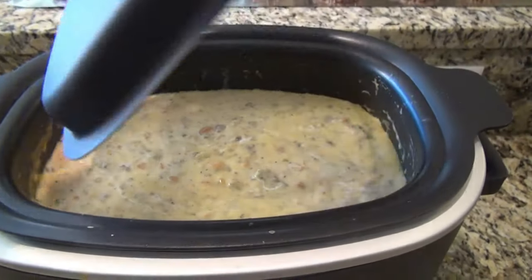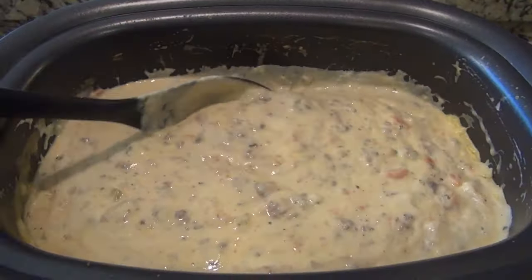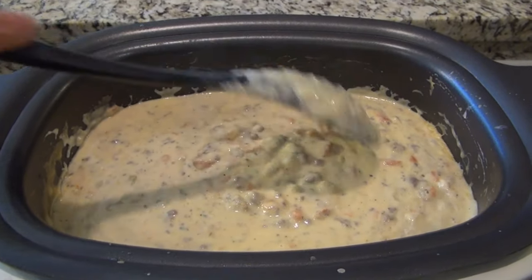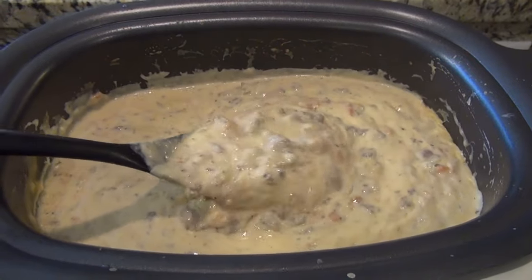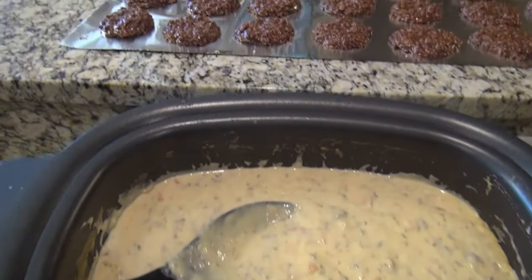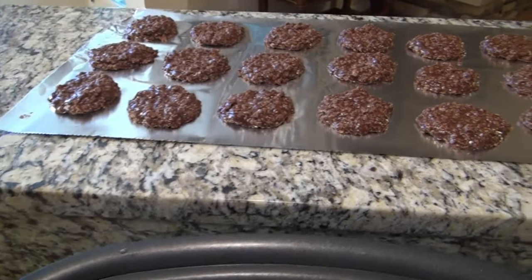This cookie scoop is about a three-tablespoon cookie scoop. I got 23 cookies out of this — you can make them smaller and get more, or make them bigger. This is just the size we like. Time to check on the soup — this smells so good and it was so easy. Now dinner's ready for tonight, and we have dessert.